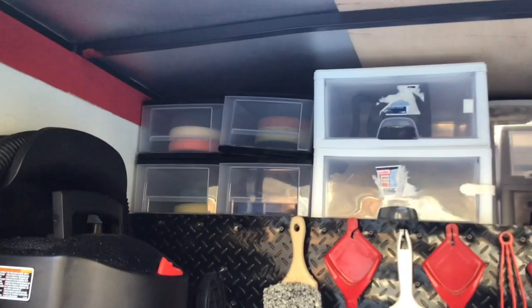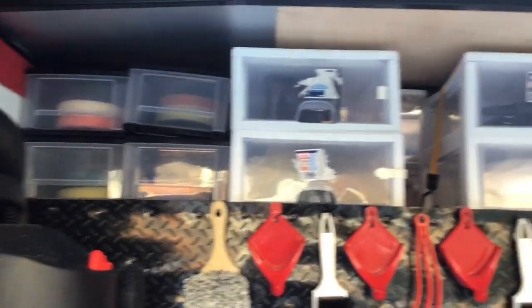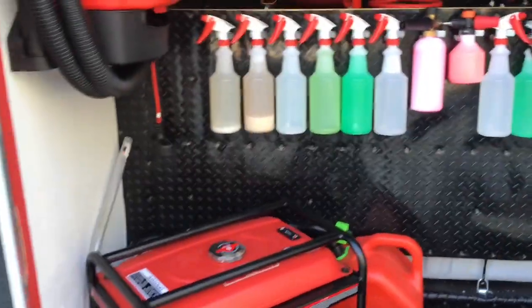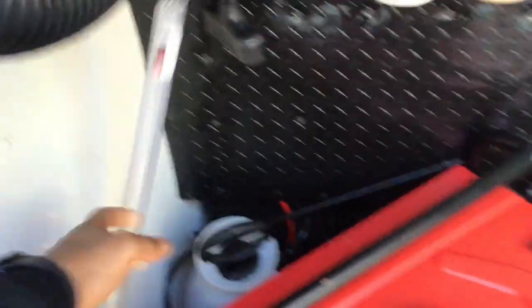All our compartments — bonnets, wax pads, buff pads, towels, accessories — everything's right here on deck. Now remember this hose right here. I know y'all wondering what this hose is going to. Remember it — let's go around the other side.